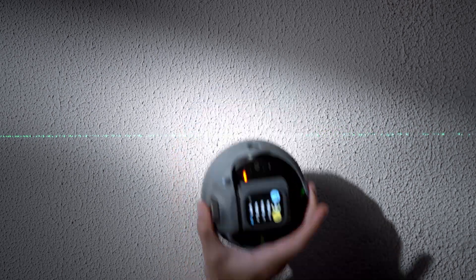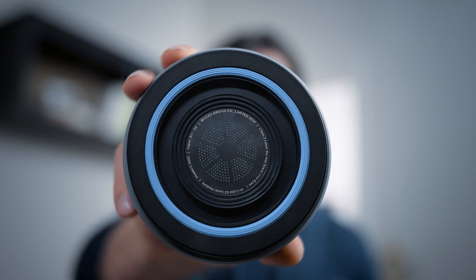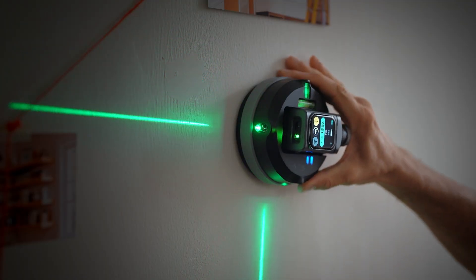Welcome to the MQ Precision Alignment System. This smart vacuum module combines adaptive suction tech with dual-axis laser guidance, and it really simplifies professional installation processes. Now let's kick off with the key operations.